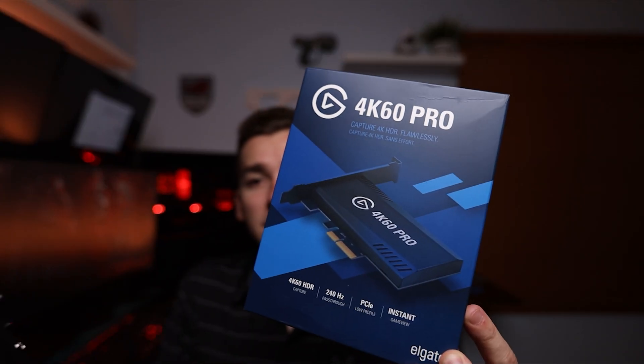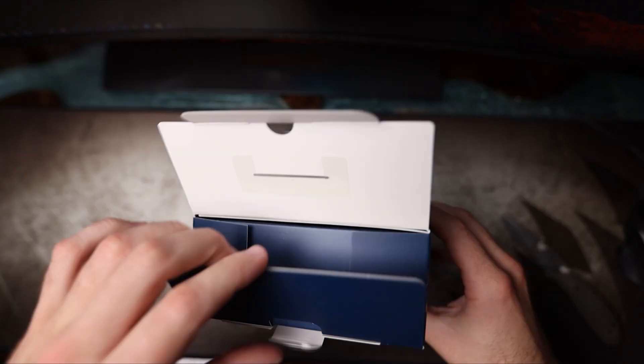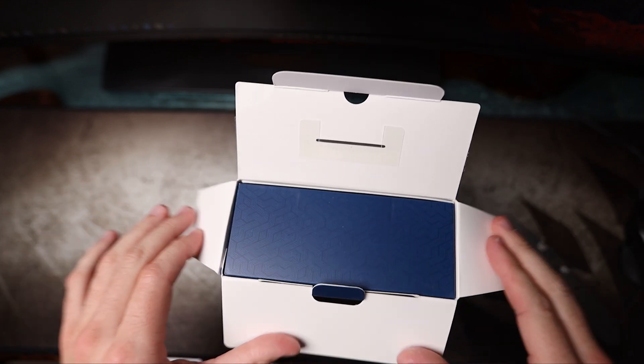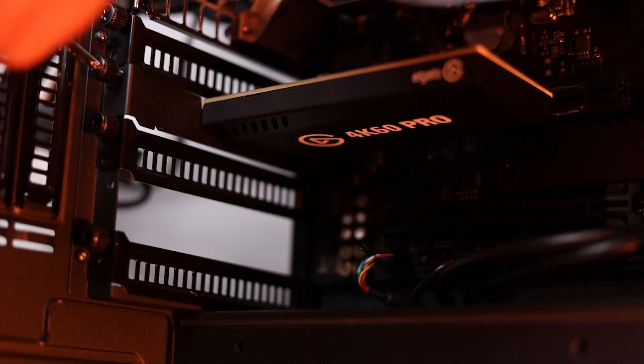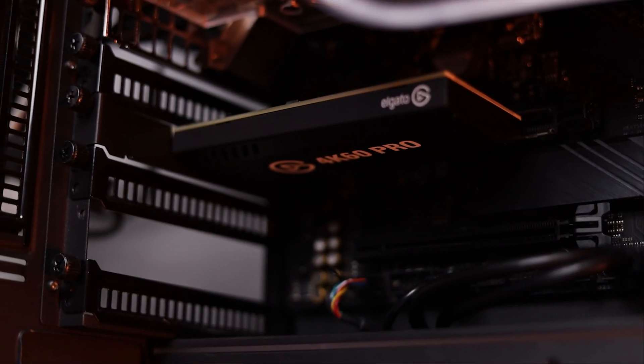Hey, what's going on everybody? JakeVerdinTech here, back with another video. If you guys follow the channel, you probably saw last week that I unboxed the Elgato 4K60 Pro capture card. I did a brief video on why I chose that capture card and the setup that I decided to go with, along with a brief install.